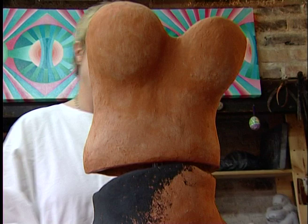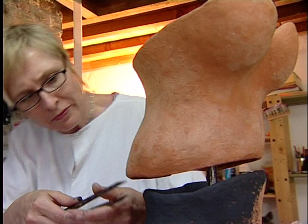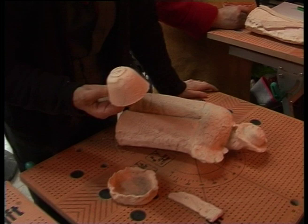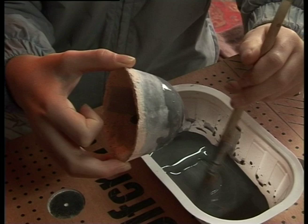Après confection de sa colonne vertébrale métallique par David le forgeron, les deux parties du corps de femme sont ajustées. Dans un autre coin de l'atelier, on découvre de nouvelles façons de décorer et de colorer les poteries.